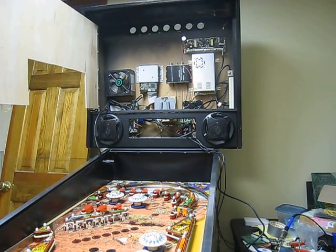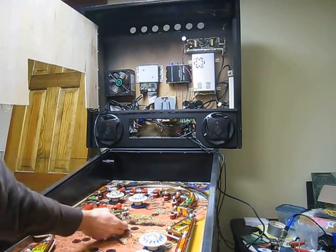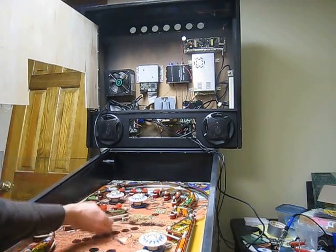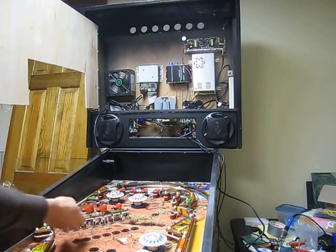Now I'm going to plug in the power supply again. Okay, this is with the 10 millifarad capacitor — sounds a little bit different. Let's get them all down again. Works 100% and it resets very nicely.